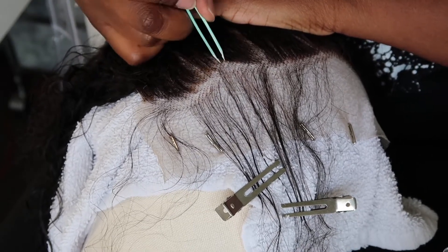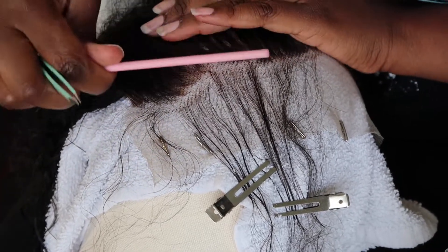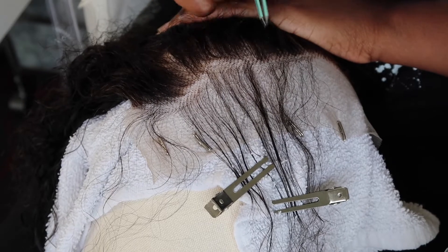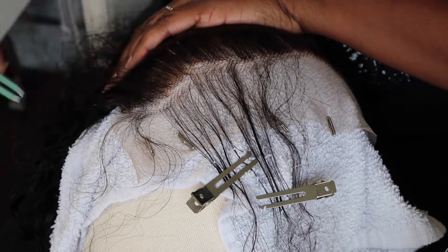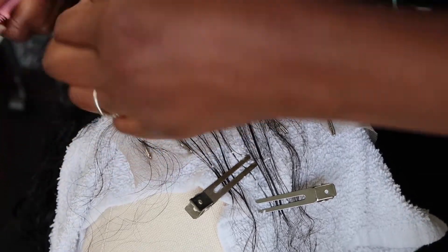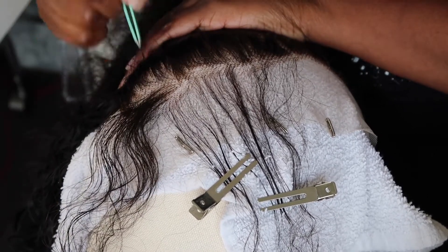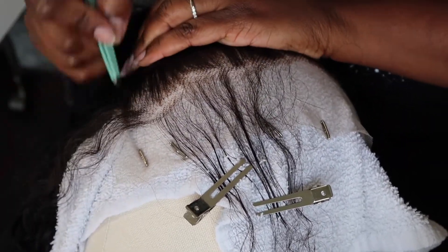You guys are going to see I like to go in small sections at a time. There's the bottom section and then there's the middle section, and I like to go in a very small amount so that I can see exactly where I need to pluck. Then I'm going to go ahead and pull forward another small section so that I can work behind it and pluck a little bit more.